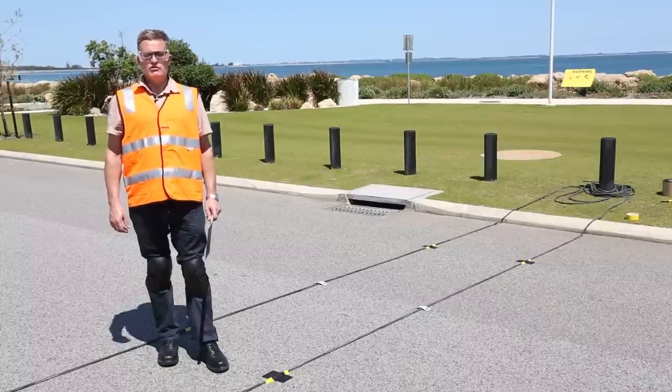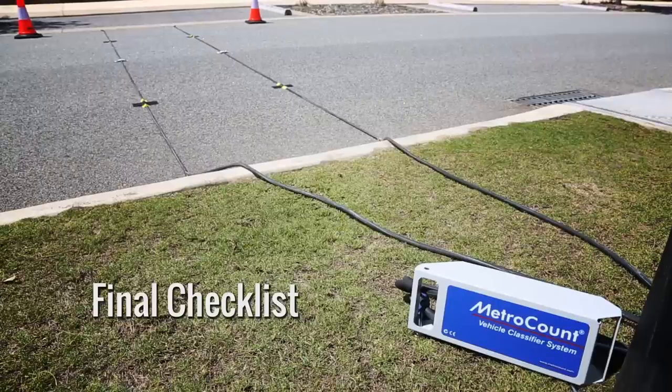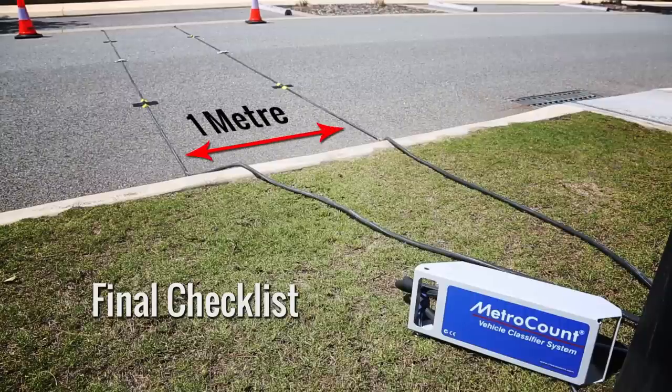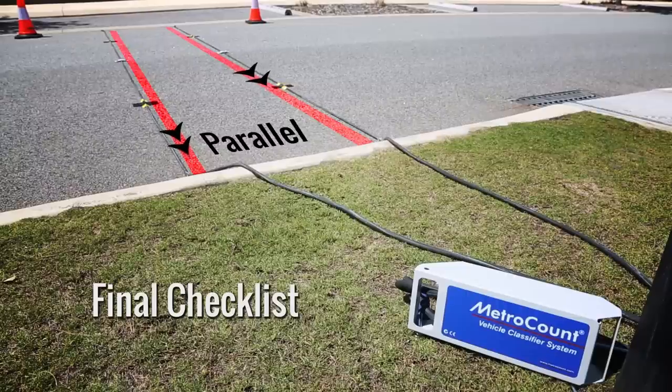And there we have a completed road tube installation. Now that we've finished installing the tubes for vehicle classification surveys, there are four things we need to check before we lock up the box and leave the survey location. The first thing is that the tubes must have the correct spacing. If we've installed the tubes with a meter spacing, we need to check it and make sure the value we enter into the logger's header during setup is the correct value. We can use other spacings - we don't necessarily have to use a meter, but if we use a different spacing, it's important that we enter the correct value into the logger's header using the setup software.